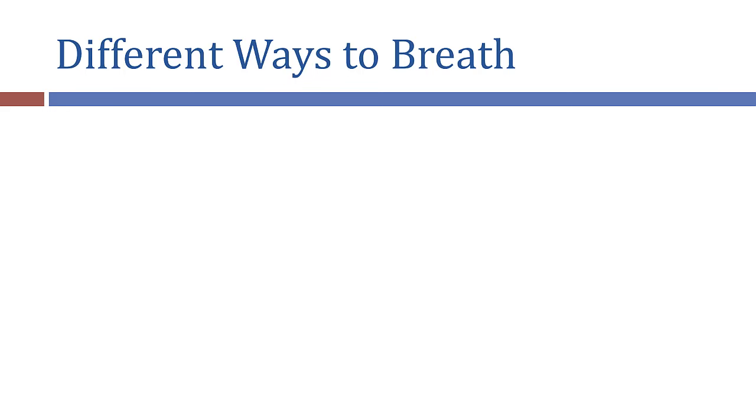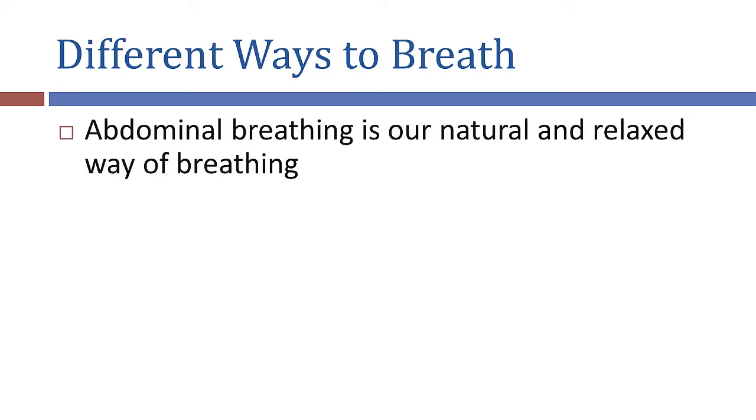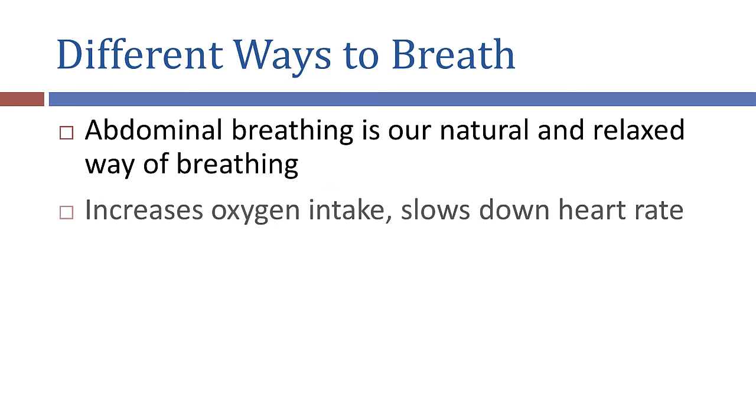There are two basic ways that we can breathe: from the abdomen or from the chest. Abdominal breathing is our natural way of breathing. It's how we breathe when we're relaxed and how babies breathe when they're born. Abdominal breathing is the most efficient way to breathe — it increases our oxygen intake and lowers our heart rate.